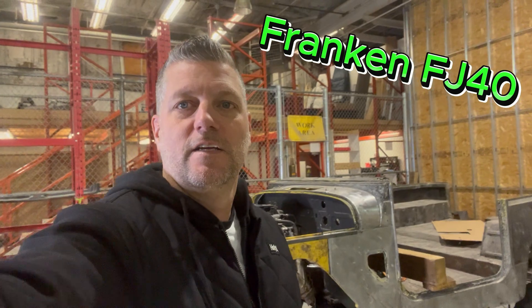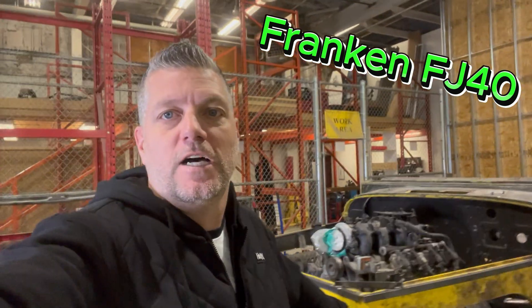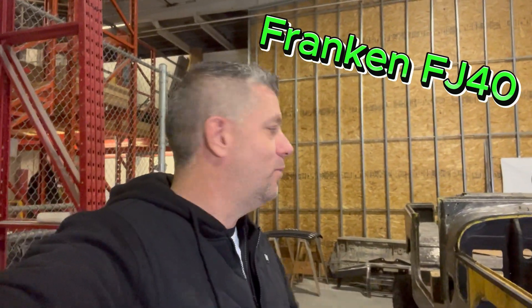I'm going to name it FrankenFJ because it is a Frankenstein vehicle. The only thing that is a 69 FJ is the tub and the registration. Everything else is from something else, whether it's Toyota, GM, whatever.